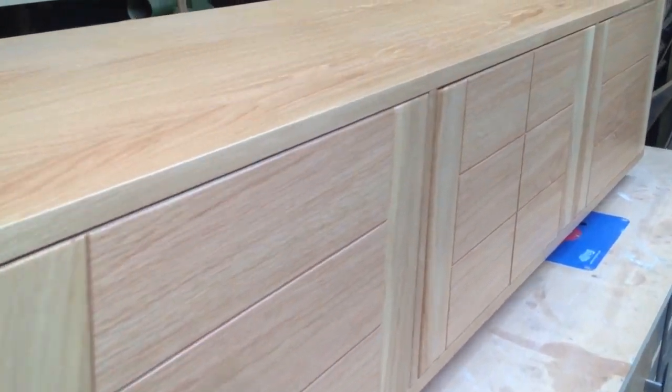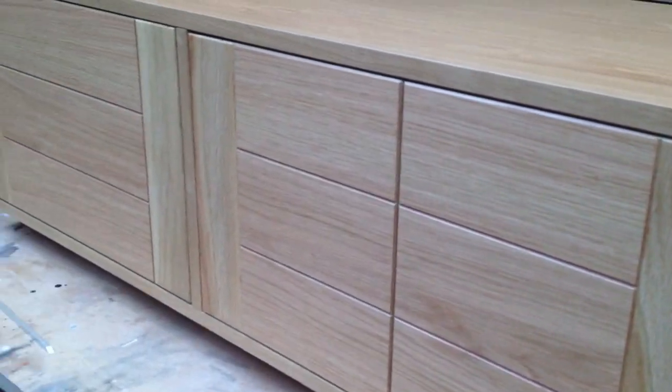Let's have a quick guided tour of this cabinet, starting with the design details. First of all, the doors are to match the customer's internal doors in oak, so we've imitated the style of that.